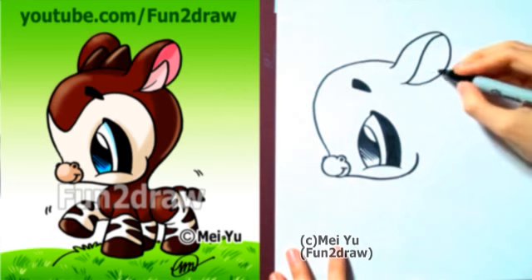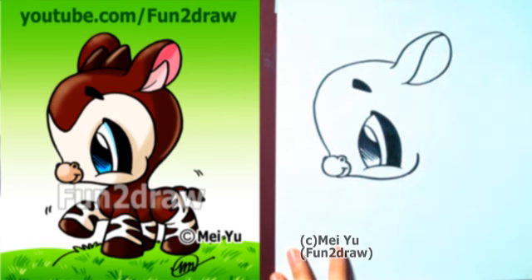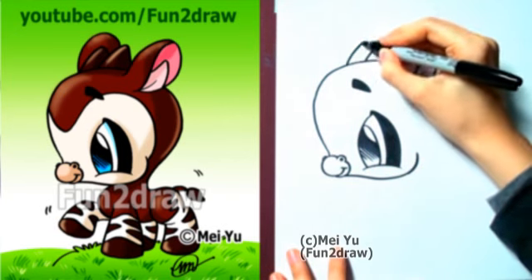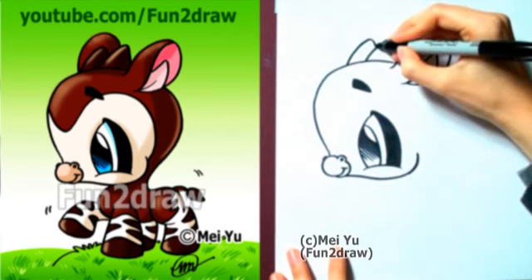Now because I don't want the inside of the ear to look too plain, I'm going to draw a V-like design inside there, followed by some really cute stubby horns.